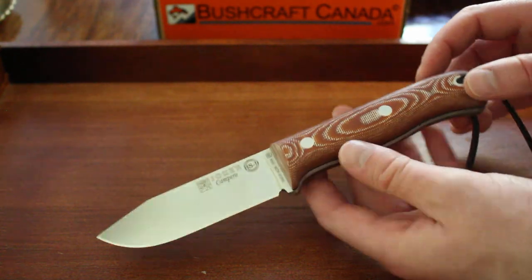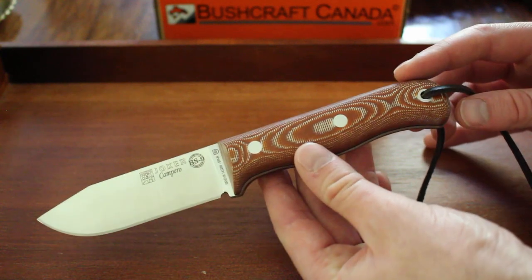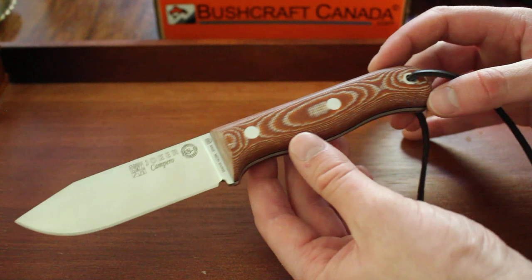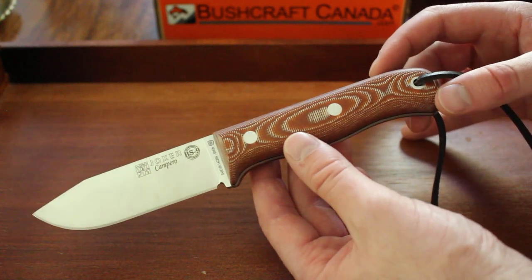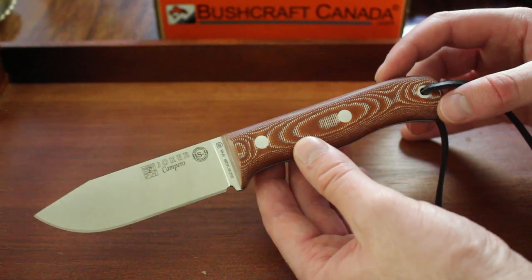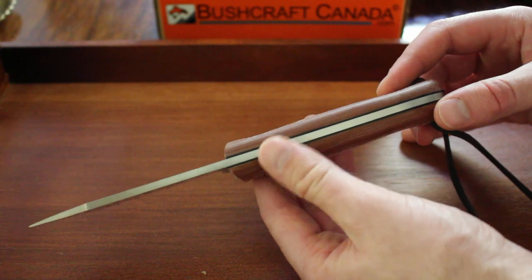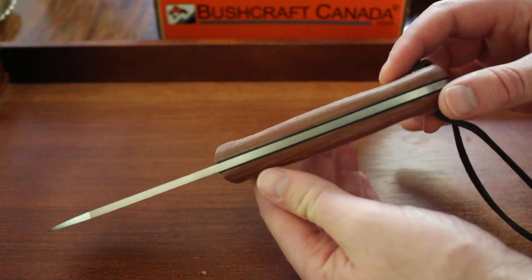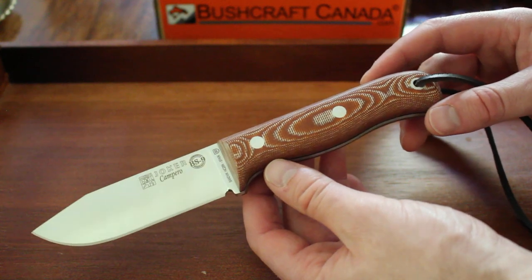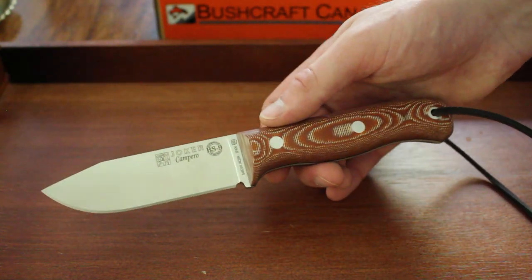It's quite a standard mid-sized bushcraft knife and very nicely profiled. The steel is Sandvik 14C28N steel — very good steel — with an HRC of around 55 to 62 depending on the temper. It's known for its good edge retention, excellent corrosion resistance, and good wear resistance. It's a very good all-round steel and not too tough to sharpen, which makes it an excellent bushcraft steel.